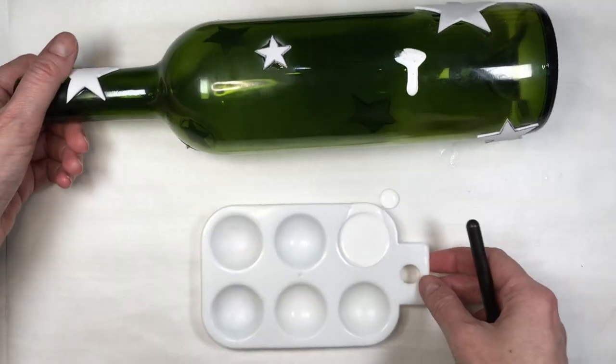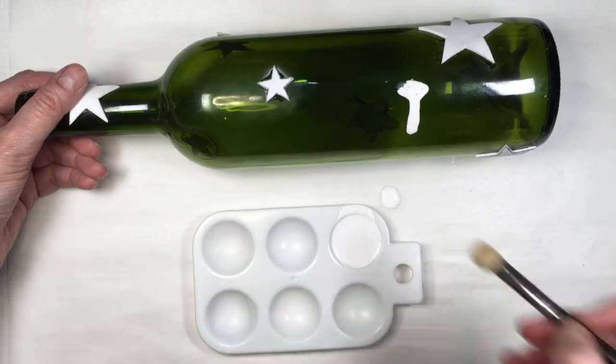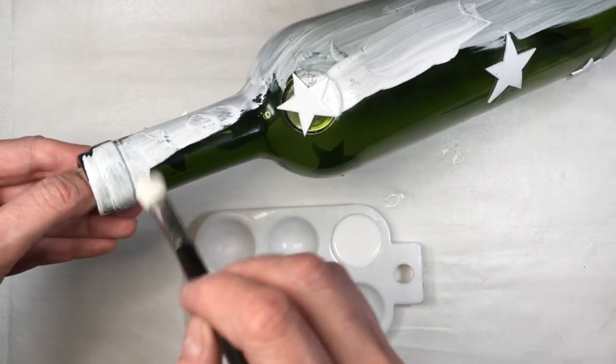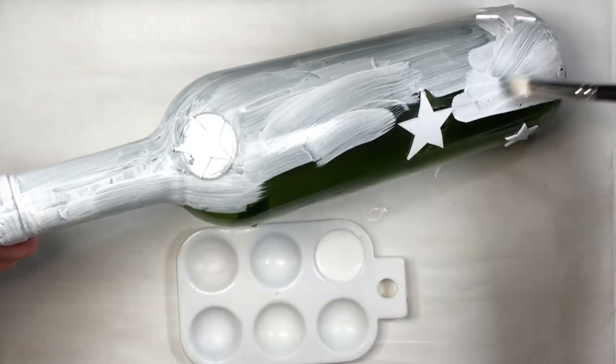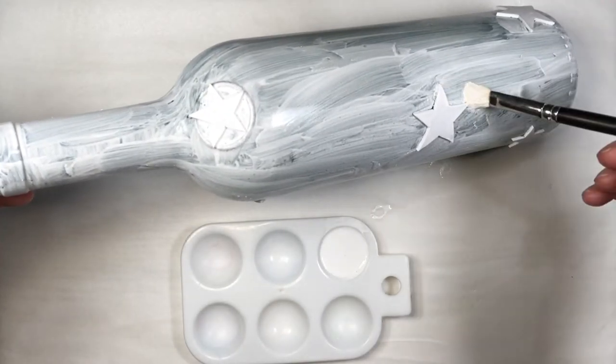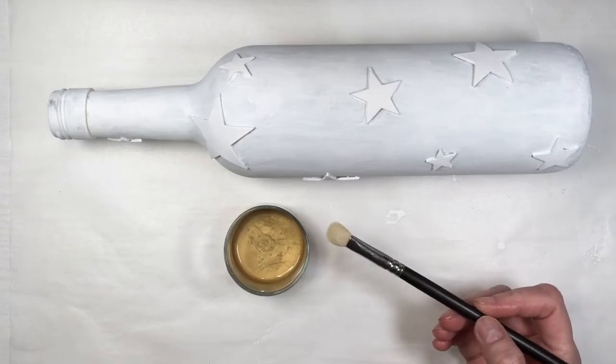Then I'm going to be painting this with my white acrylic paint — I'm showing you which acrylic paint I use. Feel free to use spray paint if you prefer; I just find painting with a brush relaxing and therapeutic. I'm going to be giving this three coats, sanding in between coats, and for the green one I did add an extra coat.